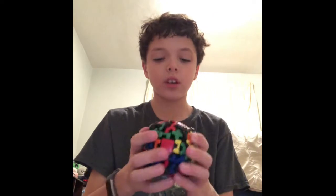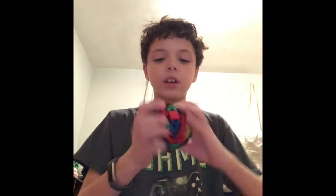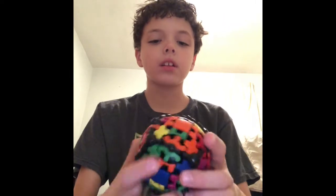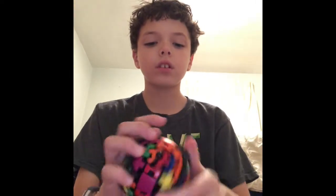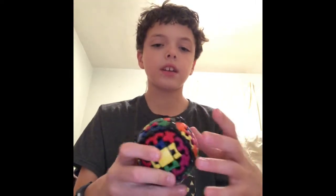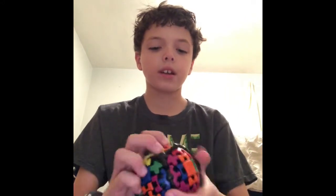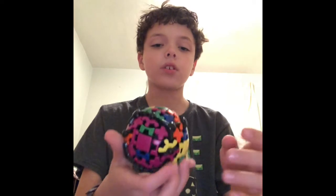This is an awesome one. It falls out of your hands easily, but it's a really cool one. This is a Rubik's ball. That's really cool. It feels nice, but like I said, it falls out of your hand sometimes. But it's a ball and it turns, so what do you expect?